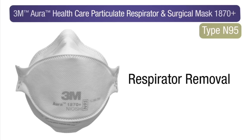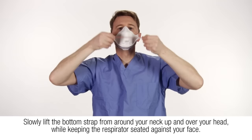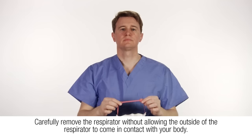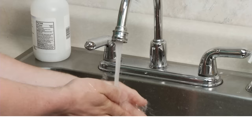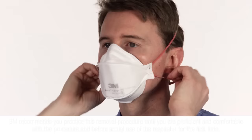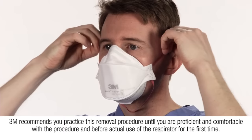To properly remove the respirator, do not touch the face piece. Slowly lift the bottom strap from around your neck and over your head while keeping the respirator seated against your face. Lift off the top strap. Carefully remove the respirator without allowing the outside of the respirator to come in contact with your body. Perform hand hygiene.